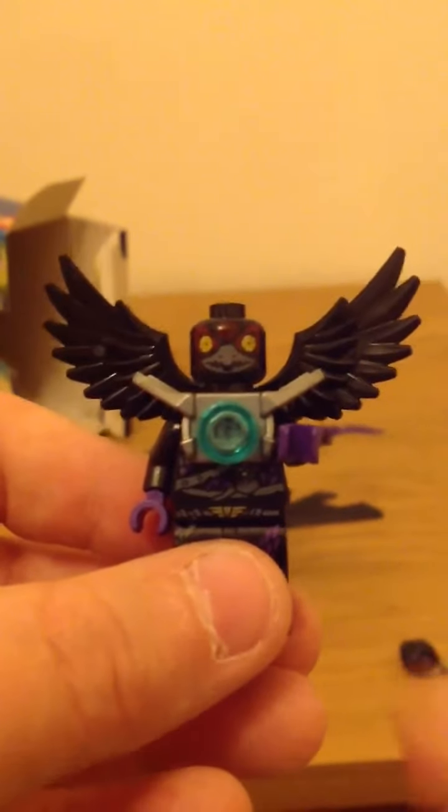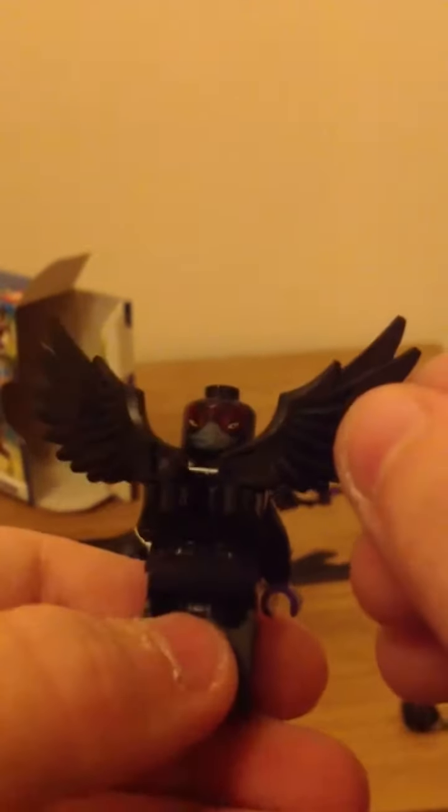I'll show you the minifigure first. He's got really good wings and a good piece at the front. I'll show you the wings — they're a new mould, I reckon. And the face is double-sided, which I didn't realise. It's angry on one side and happy on the other. That's a nice surprise! Let's take off the head and show you the torso.